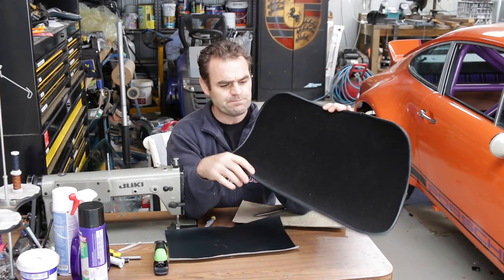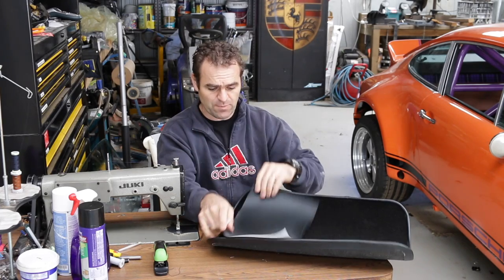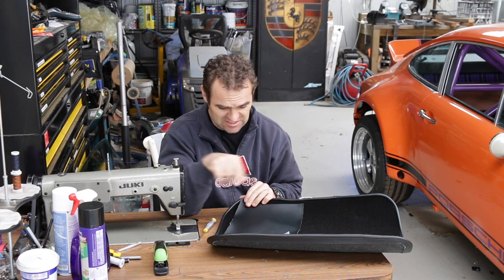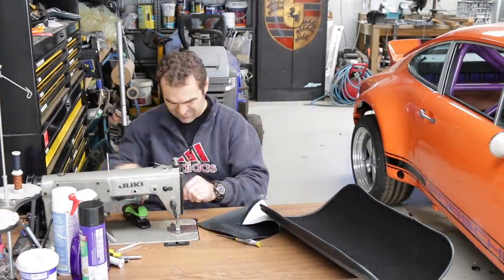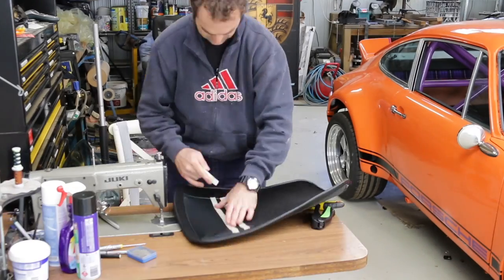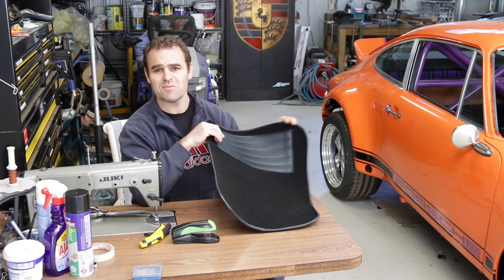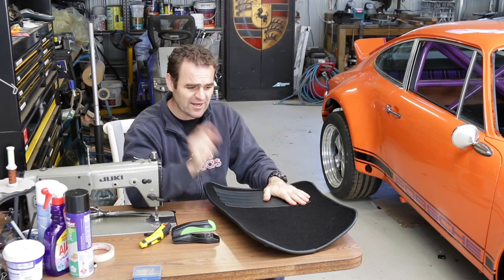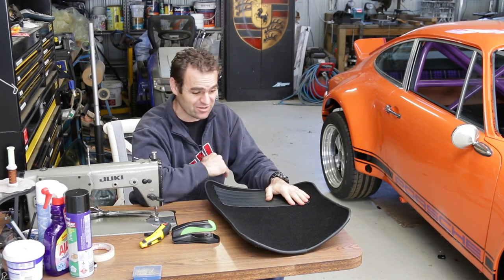I've done all the binding around the edges of my floor mats. The next job is to put the heel pad in, so now I have to work out how I'm going to trim the edges nicely, make it a neat pattern, and then sew it down. And that's all done — it's not the most beautiful floor mats I've ever seen, but they'll do the job. I've actually ordered some clips online because there's nothing worse than floor mats that slide around while you're using them. Carpets are done.